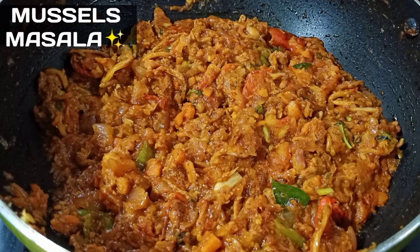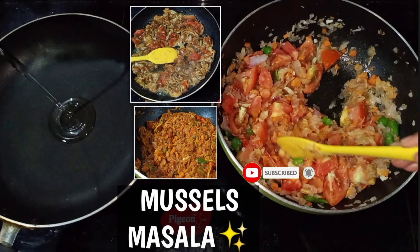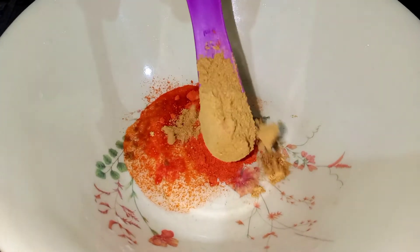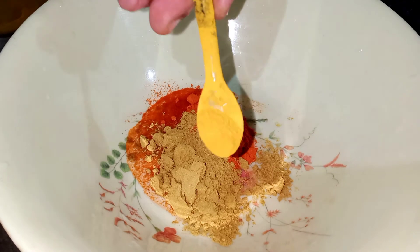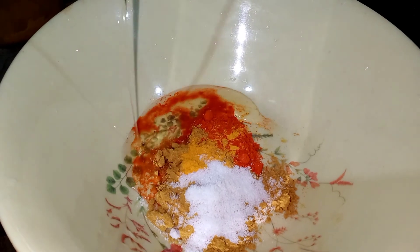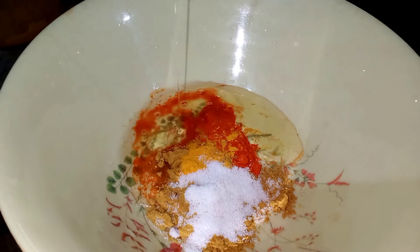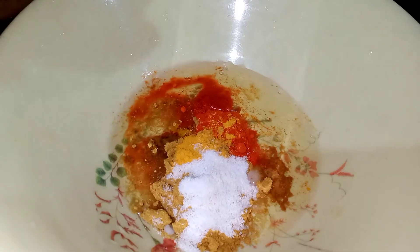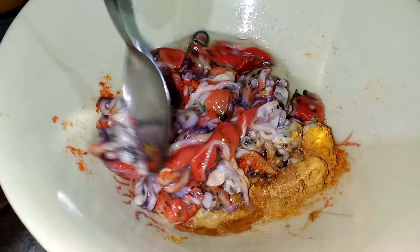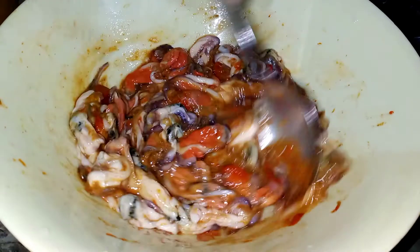We are ready for this recipe. We have to mix it up and mix it smooth.